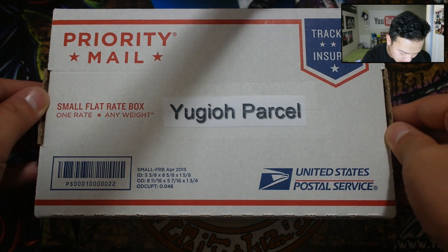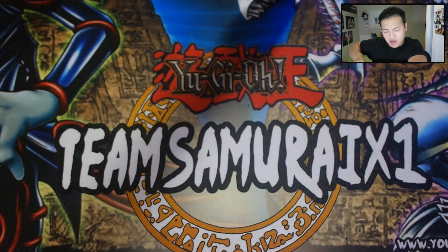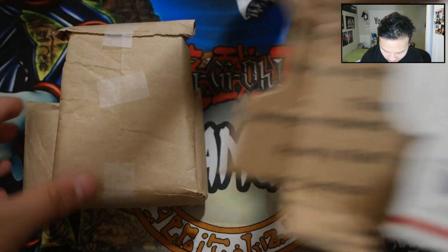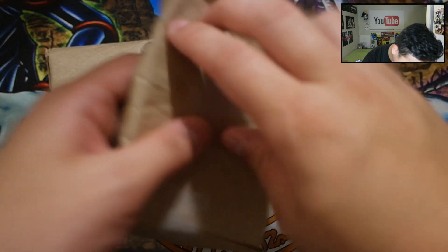Yu-Gi-Oh! Parcel comes like this — pretty awesome. Huge shoutout to Yu-Gi-Oh! Parcel for sending me this. I'm really excited to open it. Each month they have a different theme. So here it is — let me just unbox it for you guys. Boom, it comes in another package — pretty dope packaging — and it comes with two things.